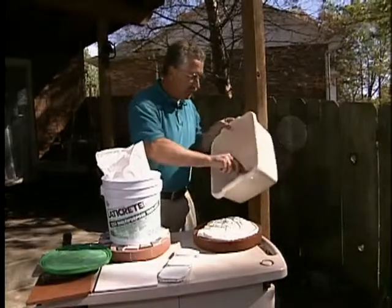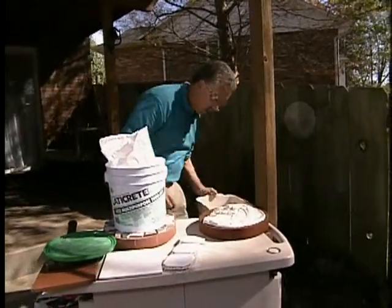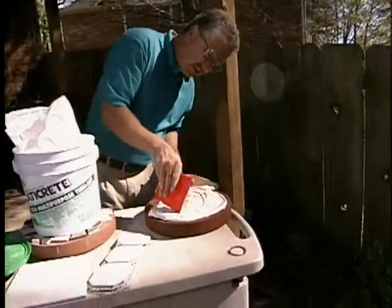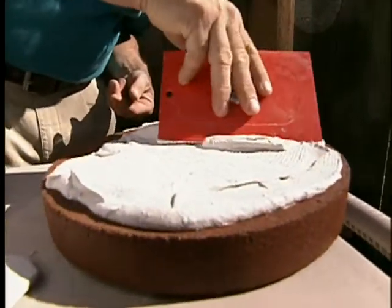Once we've got a sufficient amount of the mortar on there and spread out with our ordinary trowel, we go to using what's called a notched trowel. This will help us spread it out in an even thickness over the entire stone.